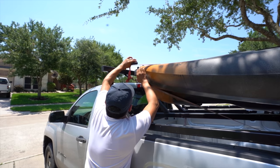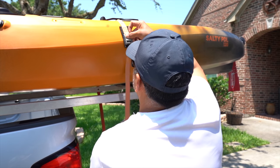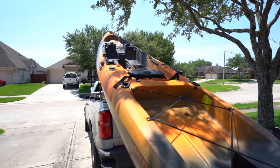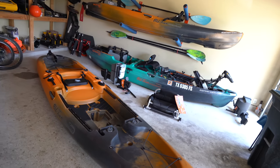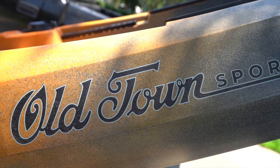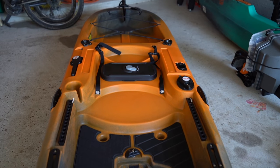The long anticipated wait is finally over. The new Old Town Sportsman Salty PDL 120 is finally home. Thank you Johnson Outdoors and Old Town Canoe and Kayak for sponsoring the channel with this magnificent kayak. This is arguably the fastest pedal drive kayak out there on the market for fishermen.